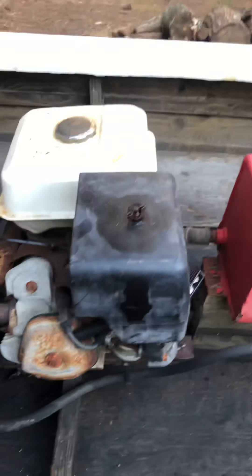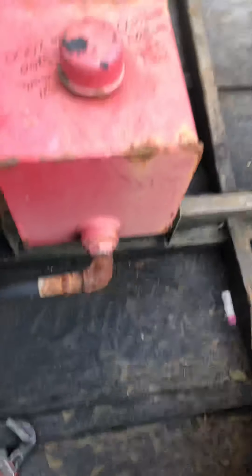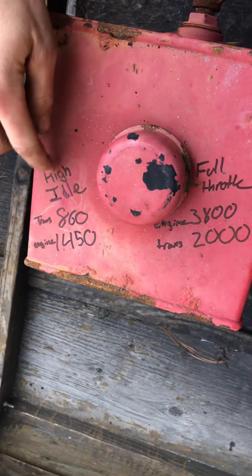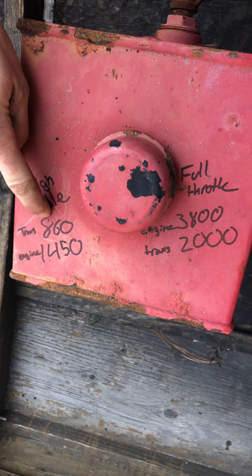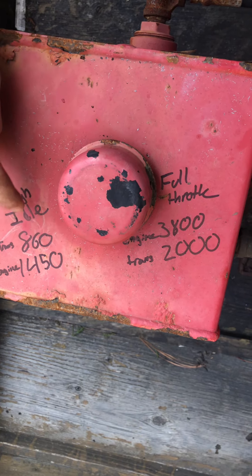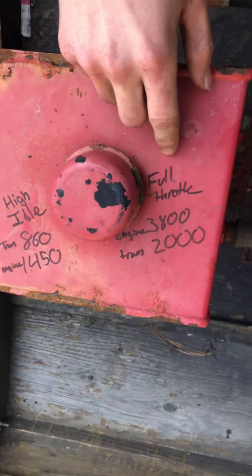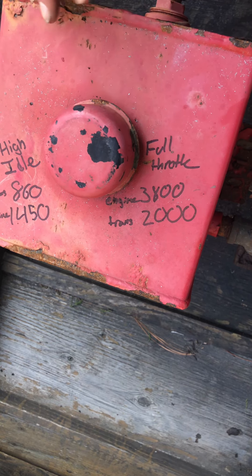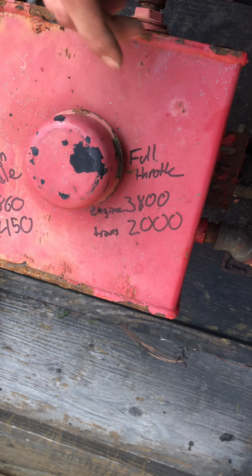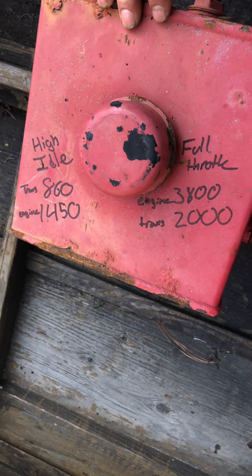So you can see — at high idle it was spinning around 860 RPM on the Eaton and around 1,450 on the Honda. The engine doesn't run very well; I haven't pulled the carburetor off and don't really plan on using this engine. At full throttle the engine was between 3,600 and 4,000 RPMs but wasn't running consistently, while the transmission was spinning roughly at 2,000 RPMs — so it's close to a 2-to-1 ratio.